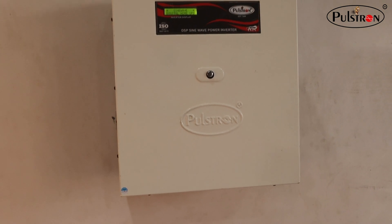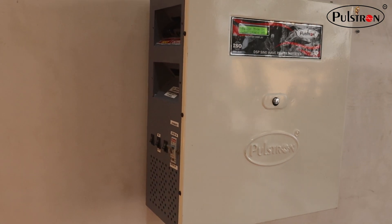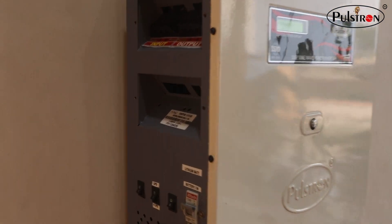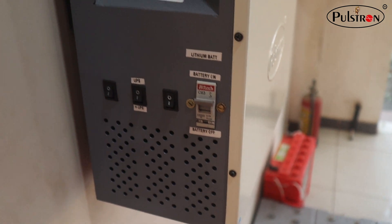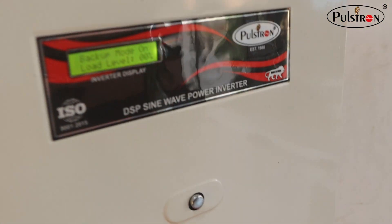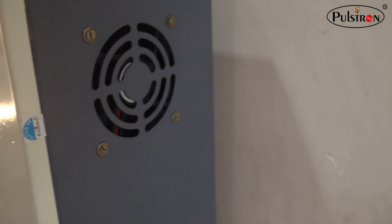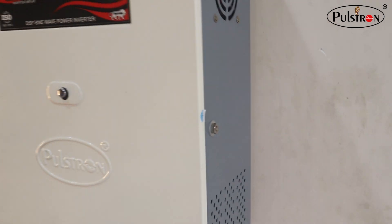If we talk about the connection sockets present at the back of this inverter — it has one DC MCB present. It also has a cooling fan, as we are showing you in the video.